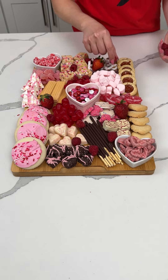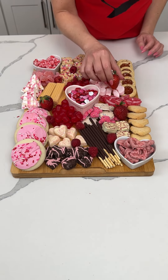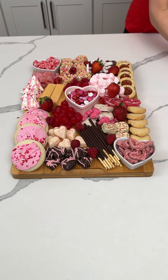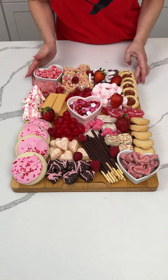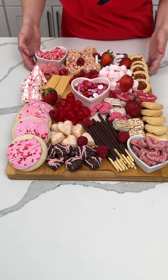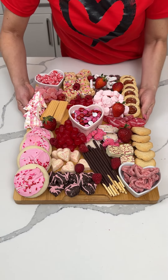Let's see where else we need some fruit — I think we're good, we got all the holes filled in. A few more just because I like it, I think they look cute. All right y'all, and this is it — we have a beautiful, fun Valentine's Day charcuterie board!